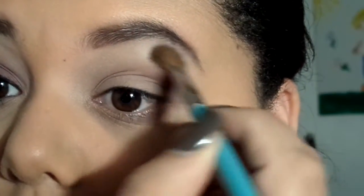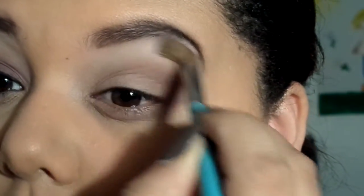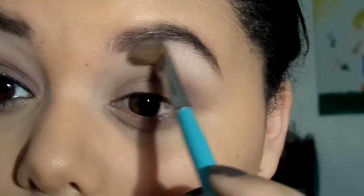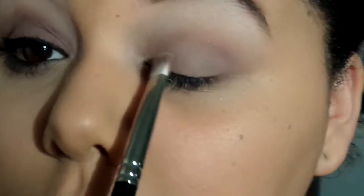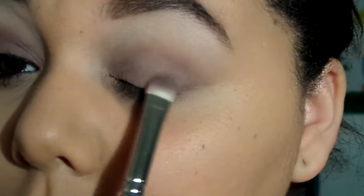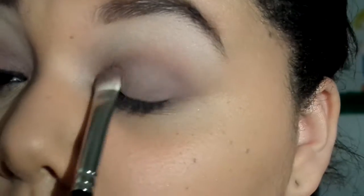Next I'm taking the color Strange, just a matte cream shade, and I'm using this as my highlight underneath my brow. Jumping into my Lorac Pro palette, I'm going to be using the color Mauve all over the eyelid, not going past the crease — just a little bit on the sides. Then with a clean blending brush I'm blending all that together.